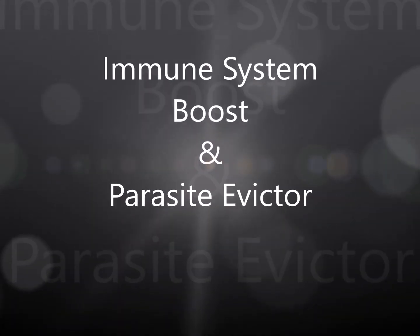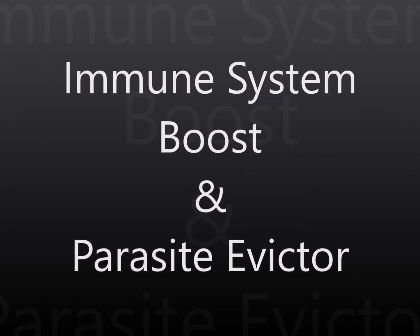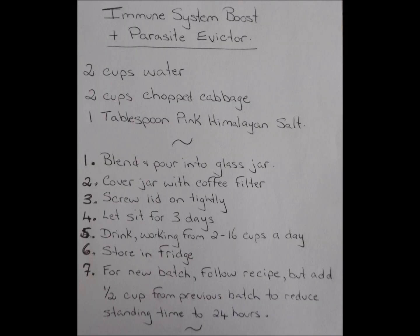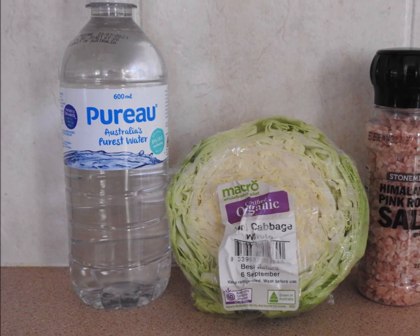This is a recipe for an immune system boost and parasite eviction. You'll need two cups of pure water, two cups of organic chopped cabbage, one tablespoon of pink Himalayan salt, one glass jar with a screw top lid, and one coffee filter or piece of muslin.